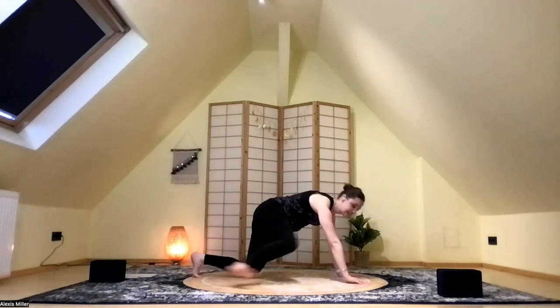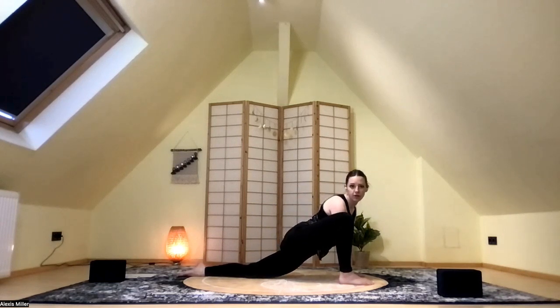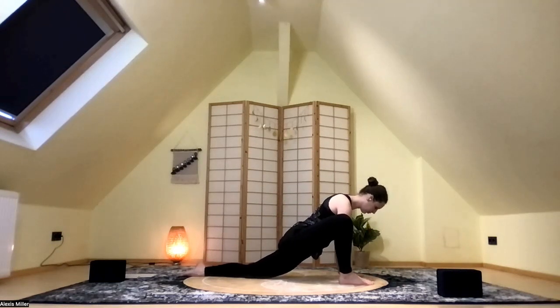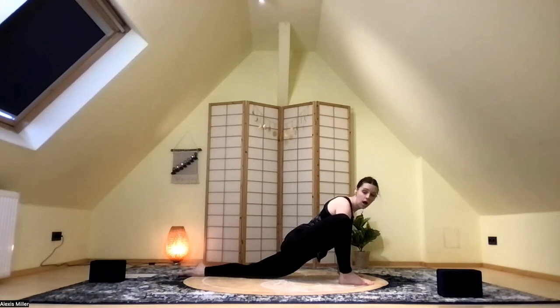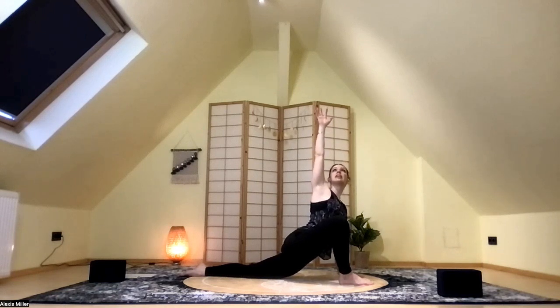On the next inhale, we drop those knees and step that right foot to the outside of the hand, sinking the hips down into a supported low lunge. The knee is in line with the ankle. As we sink the hips down, we feel that stretch in the right hip and also in the left hip flexor. If you want to find some movement here, you're welcome to. Let's take a couple deep breaths.